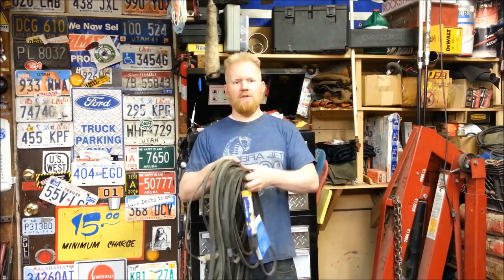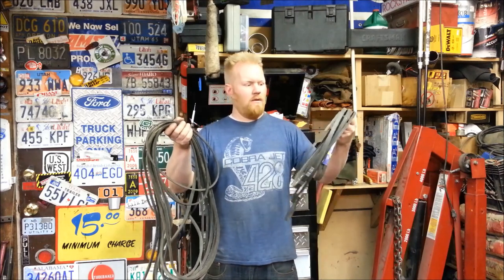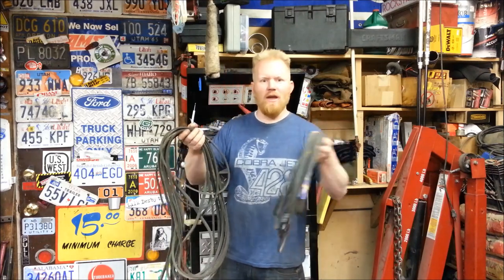In an emergency situation, can you take any old fan belt or even a broken fan belt and splice it back together? Oh yeah, you can. Let me show you.